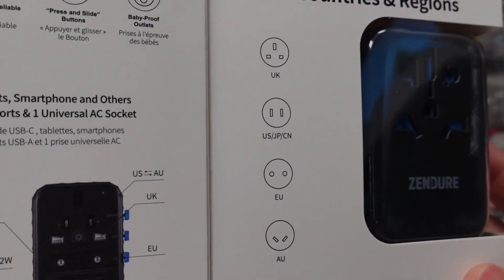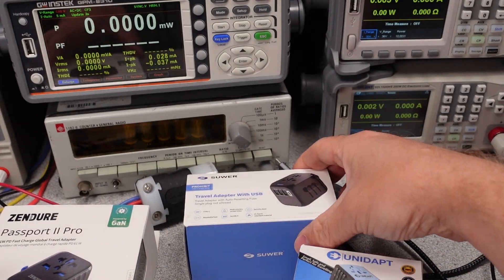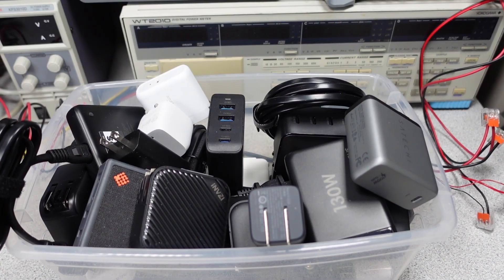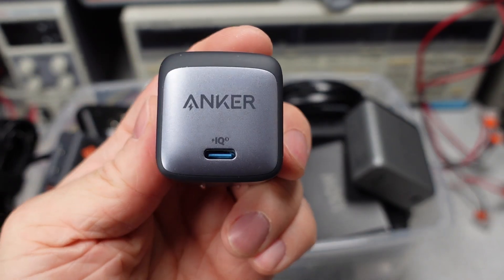Today I have more power adapters — surprise! These are unique though, as they have a universal socket and adjustable pins for plugging into things, which means more things to check out. Safety is always a concern on these multi-port adapters, so we'll have to check that out also. In this series I try to answer the question: which power adapter do I want to get? The videos get technical, so hang on and always ask questions if you don't understand something.